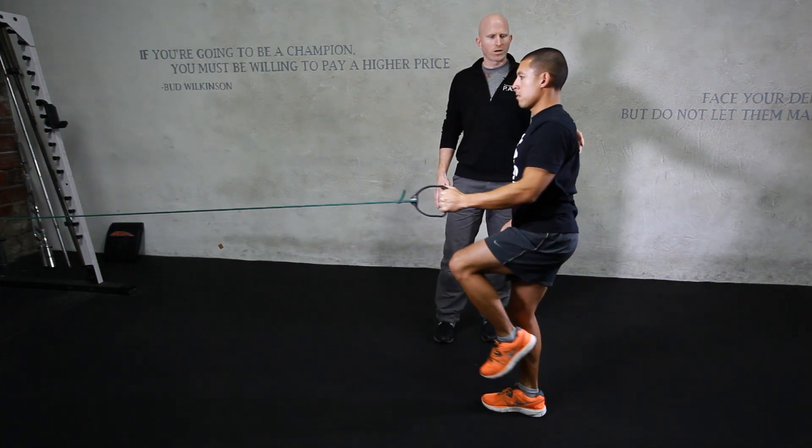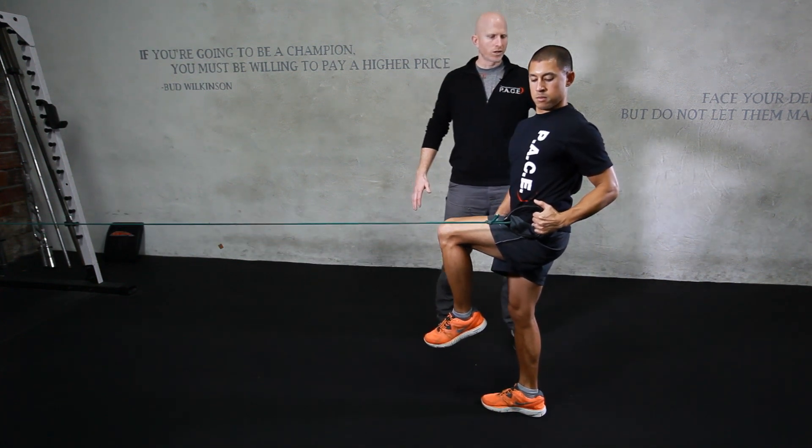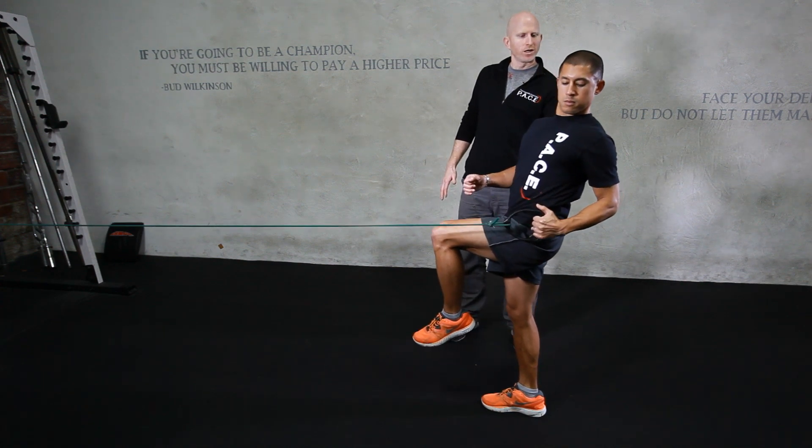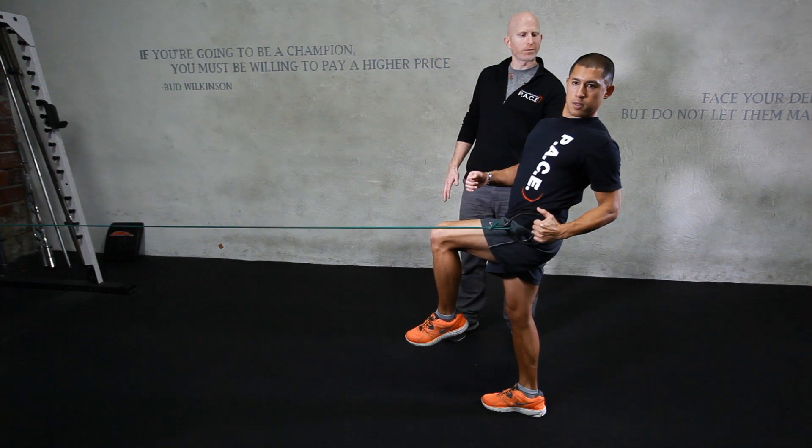Coming up nice and tall, retracting the scapula, rotating — really making sure that you're not extending through the spine. Go ahead and extend through your spine, John — so not arching back. Your chest stays up and forward even though you're still rotating.